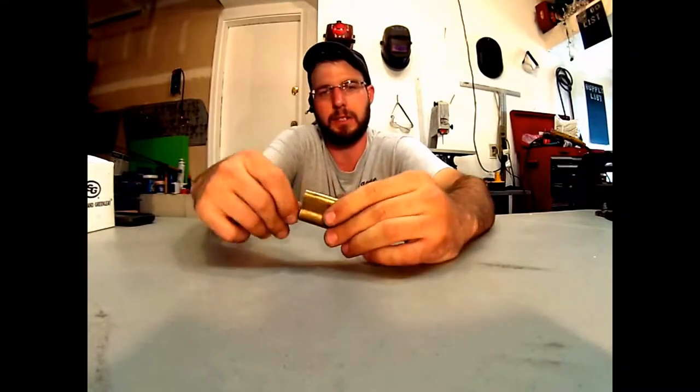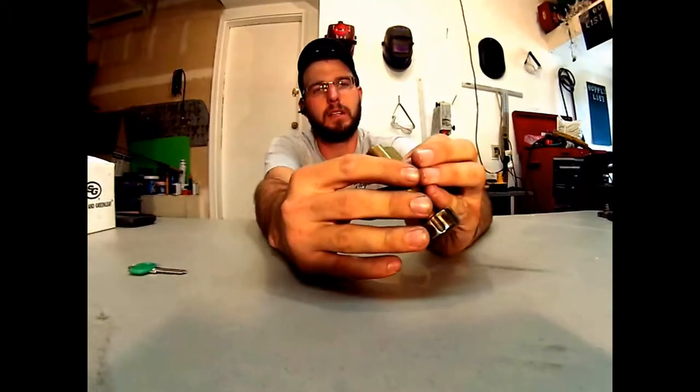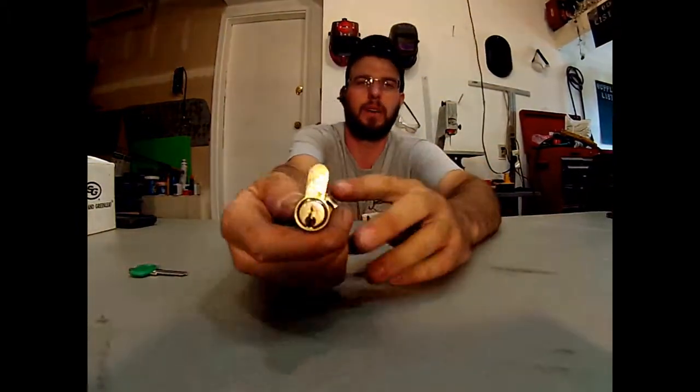Hi, this is Wayne with Tri-County Locksmith Service, and we're going to be looking at the EVVA profile lock cylinder.